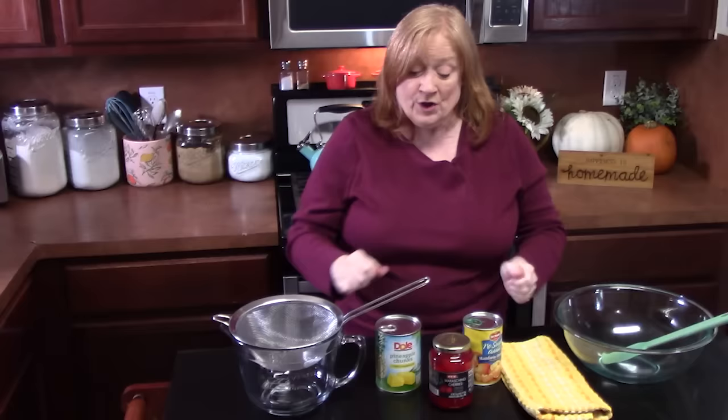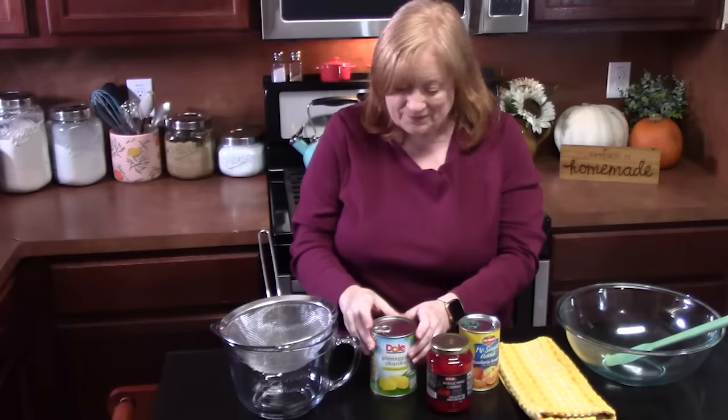There are so many different versions of ambrosia salad. You can do it your way if you want. We're going to start off with three of my favorite fruits.